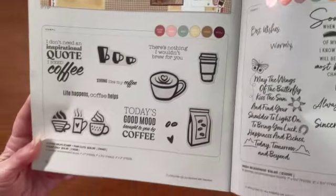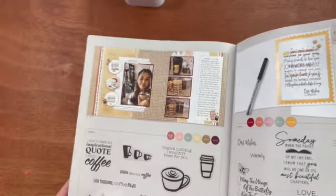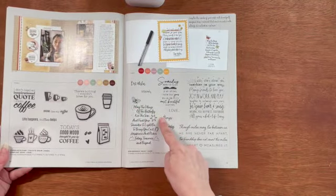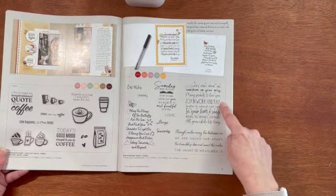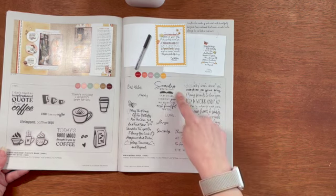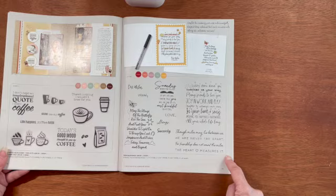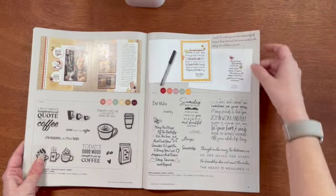This stamp set is called Coffee Helps and you can get it with or without the thin cut. 'Today's mood brought to you by coffee' — look at that cute layout, I can see so many possibilities. And then this one is so nice — it's called Irish Blessings. There are no thin cuts with this, but there are some nice sentiments for the outside or inside of cards. 'Someday when the pages of my life end, I know that you will be one of its most beautiful chapters.' 'Though miles may lie between us, we are never far apart, for friendship does not count the miles — the heart measures it.' Aren't those cute sentiments? I can see sending a lot of cards to my friends with those.